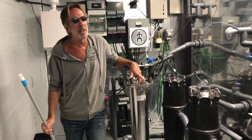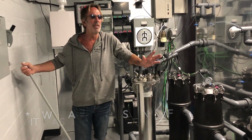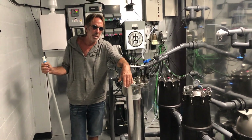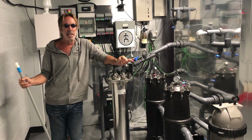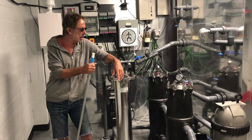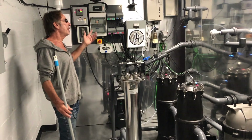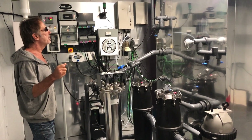We did a five-log kill testing on the cleaning process — which equals 99.999% of all materials injected into the system being eradicated in the cleaning cycle. And that was achieved in seven and a half minutes. We run it for 10 minutes, so there's an additional 25% more potential in the cleaning process.